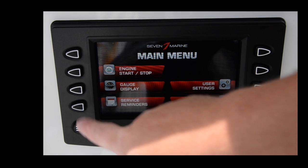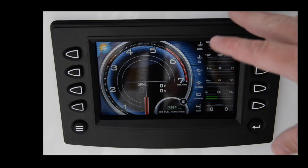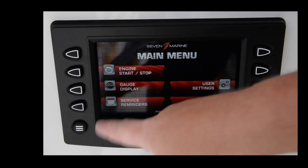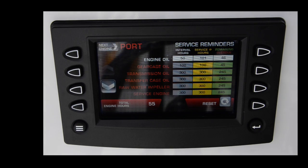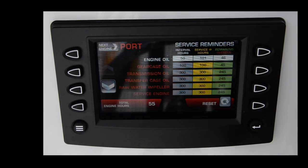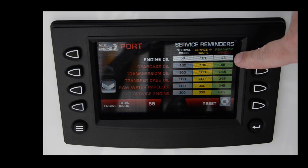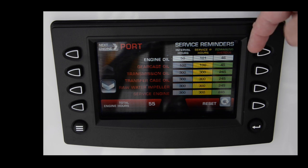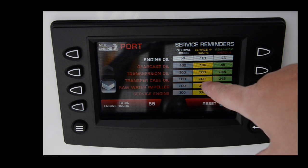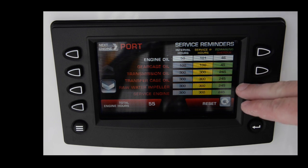The second button is the gauge display, which gets you back to the screen where you'll predominantly drive the boat. There's also a secondary screen I'll show you in a moment. Back on the home screen, there is the service reminder — a really nice feature that keeps track of how many hours you have since service and how many hours are remaining. I just had the 50-hour service done. I have 46 hours remaining for my engine oil, with that service due at 100 hours. Gear casing is at 100 hours, and 300 hours for the transmission oil.